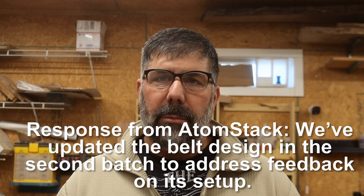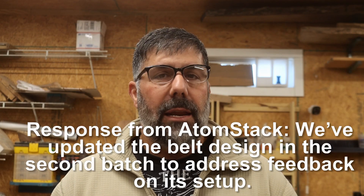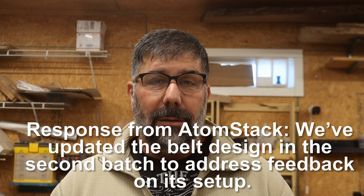Number three: belts. All these laser companies are using belts in their machines. I'm not sure why they don't use a ball screw to propel it — it's a lot better and more accurate. I understand why they don't use lead screws, but why not ball screws? My fourth con: if the belt breaks on an enclosed machine, you have to take apart half the machine to change it out, and if you've never done that before, you might be in a little bit of trouble.